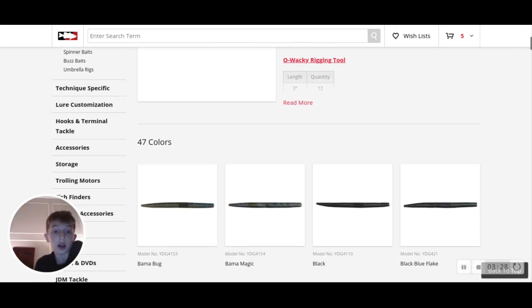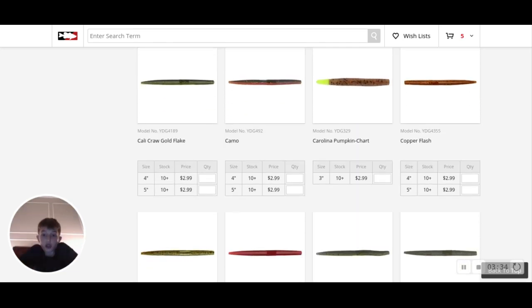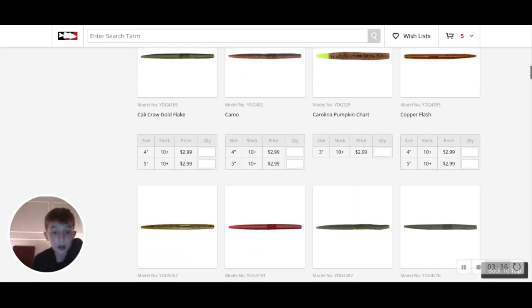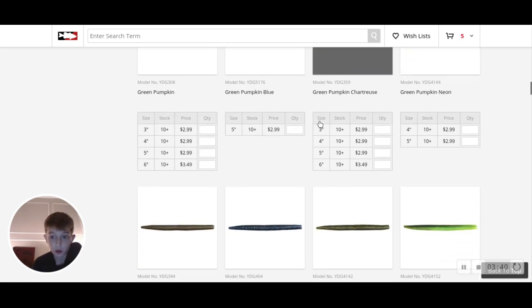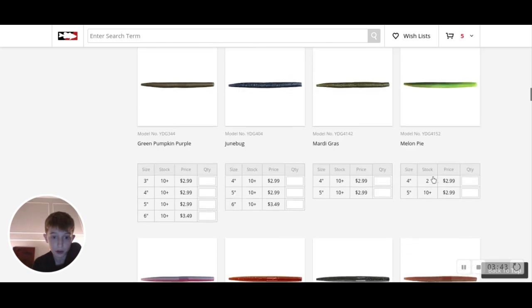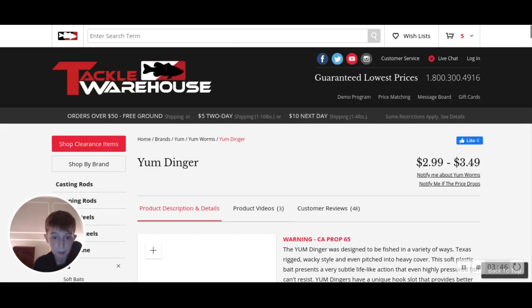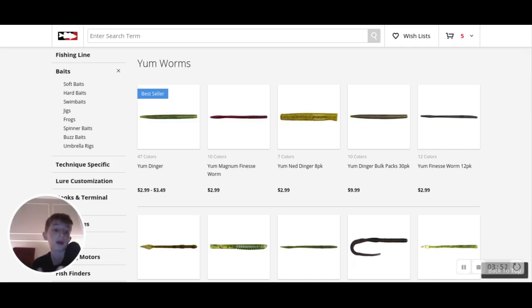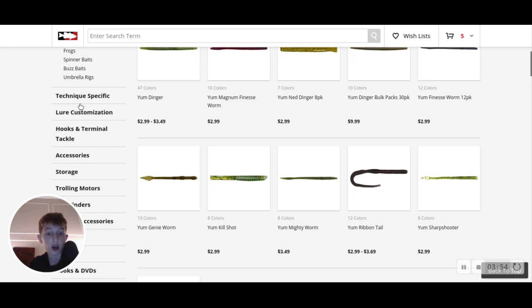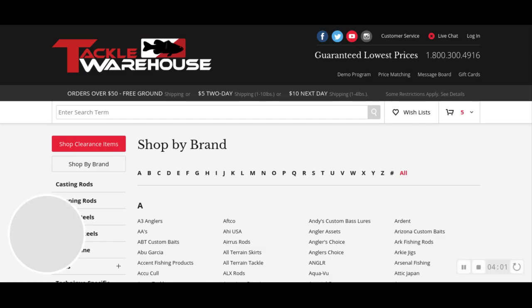I typically go with the classic green pumpkin style worms. Chartreuse Melon Pie is good for bass. I usually order like two or three packs of those. The drop shot Kill Shot worms are also very effective.